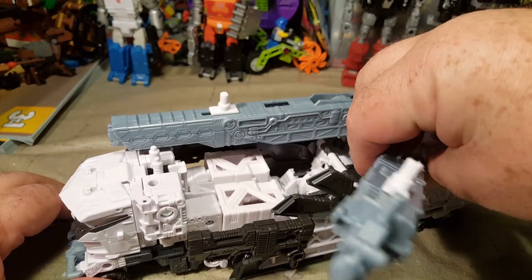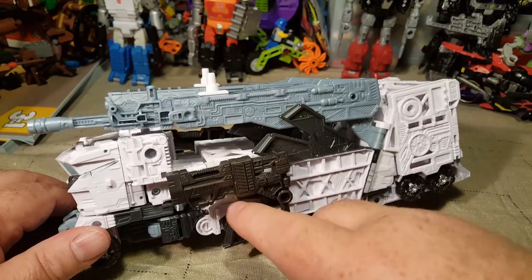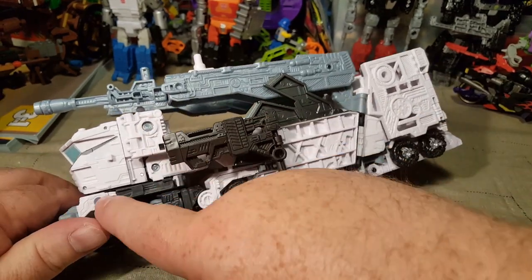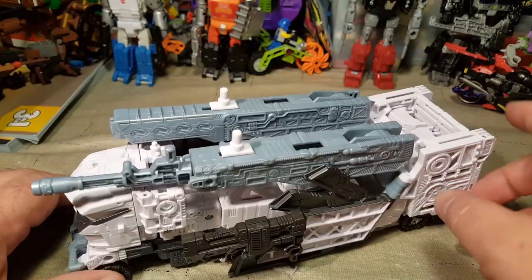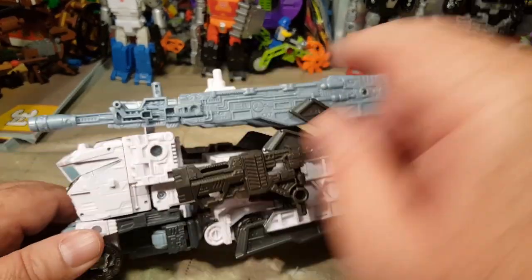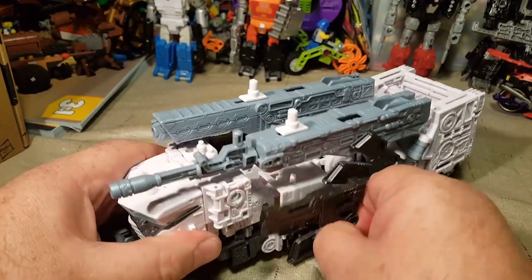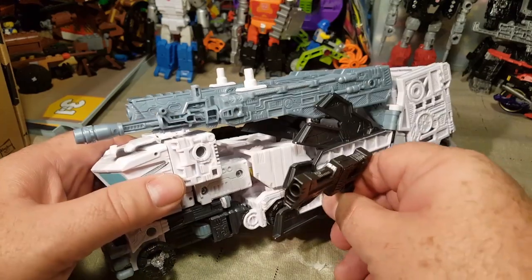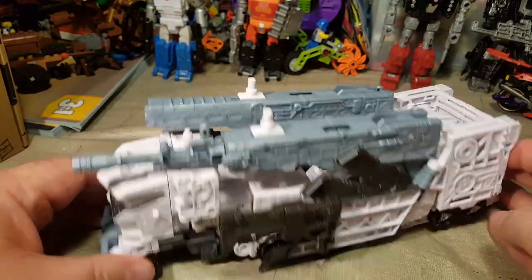His vehicle mode has a lot of utility as far as the guns — he's got the two big guns on the side here. You can also decide to put them here on the front fenders or here on the back. He's got three different places to potentially put these guns.